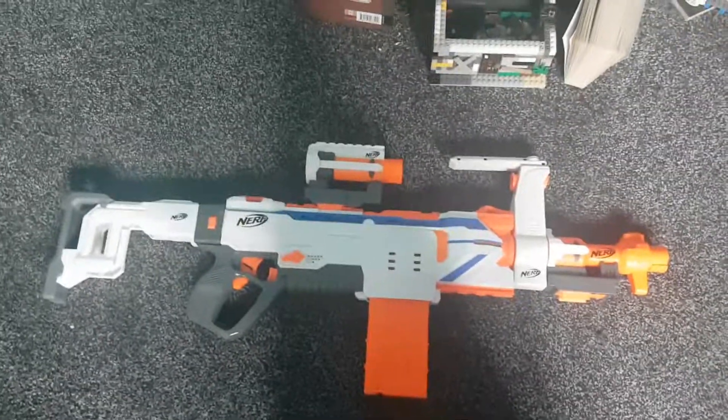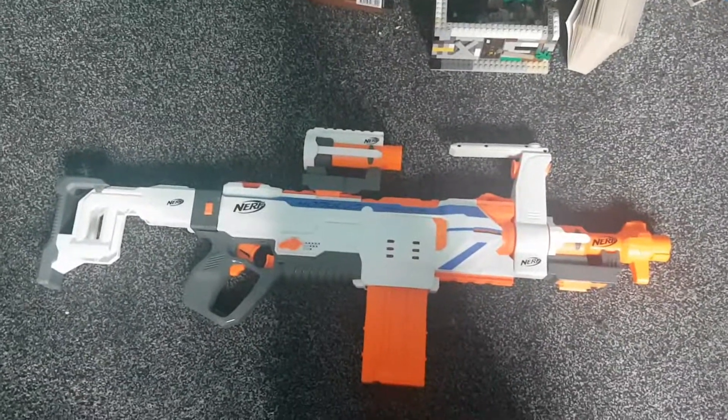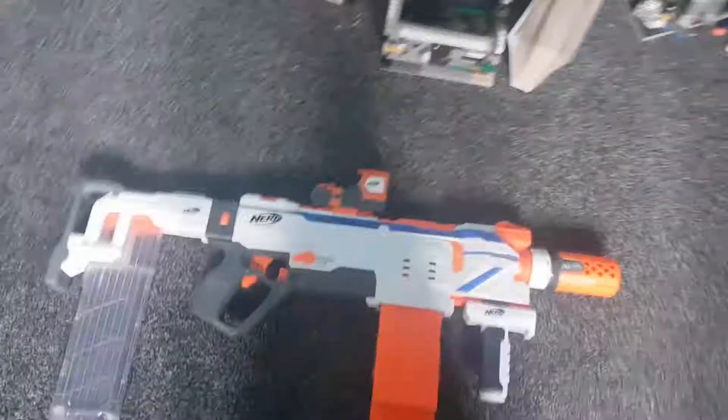Today we're going to be selling this Nerf Modulus Regulator into a Zombie Apocalypse Survival Regulator with the power of this one click.